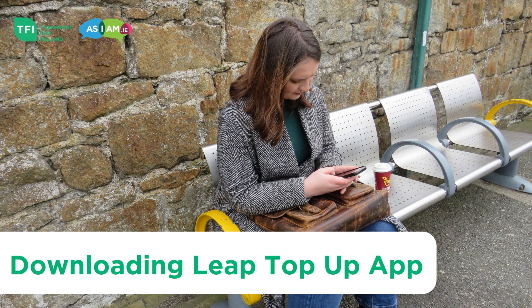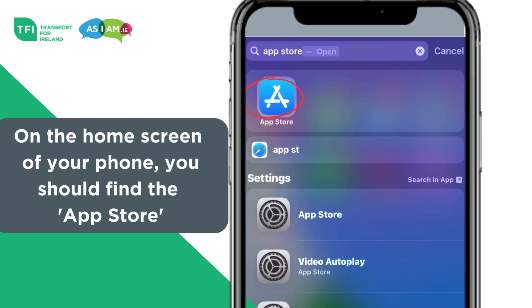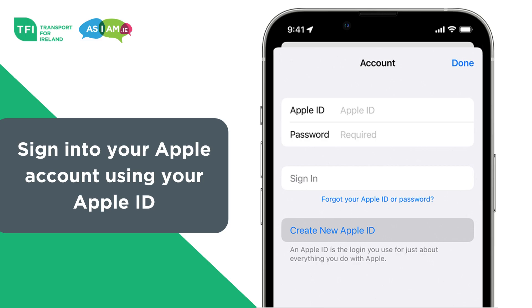Downloading the Leap Top-Up app. Step 1: On the home screen of your phone you should find the App Store. The App Store is where you can find all the newest iPhone apps. Sign in to your Apple account using your Apple ID.